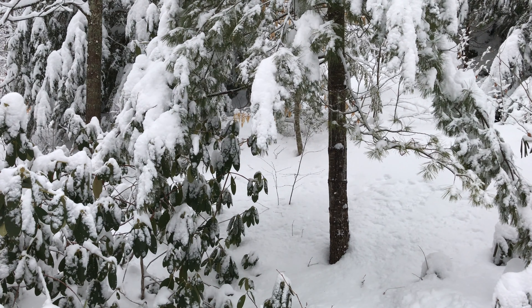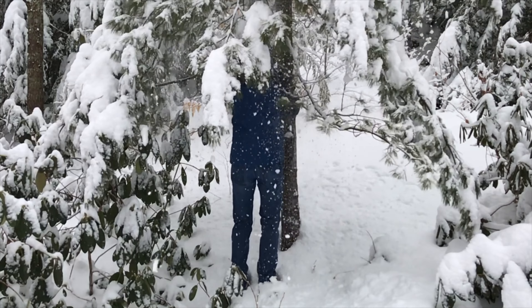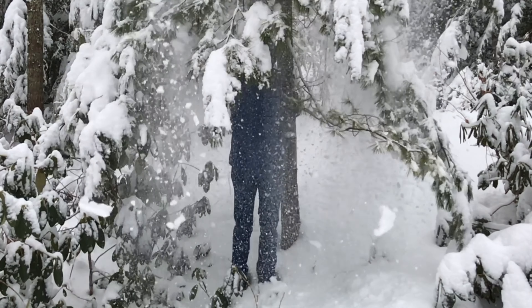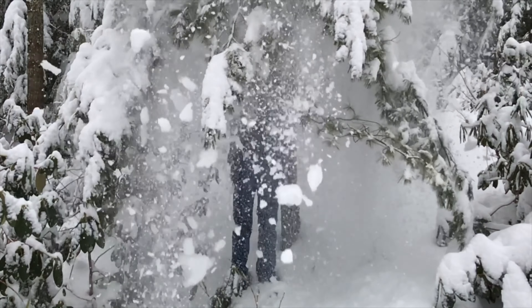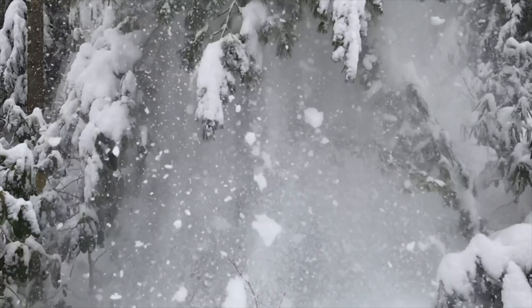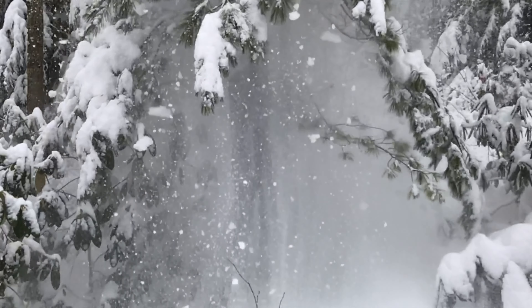I was going to snow blow today, but that's going to be an issue. I think instead I'll build a snowman. You can see the deer have already been out. Enter slow-mo mode. That was fun — I think I'm gonna put some snow pants on and build a snowman. Enter time-lapse mode.